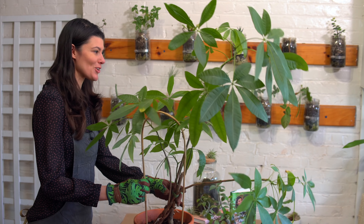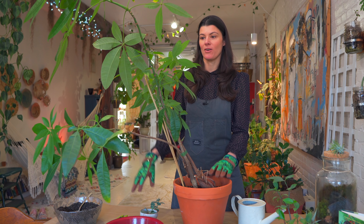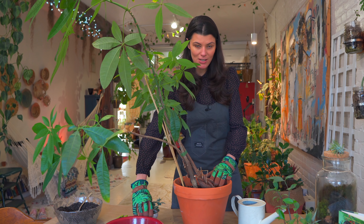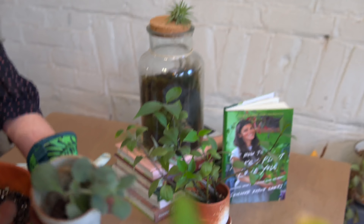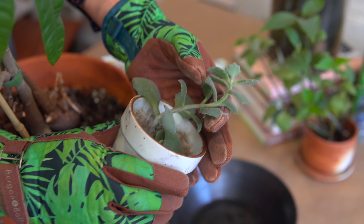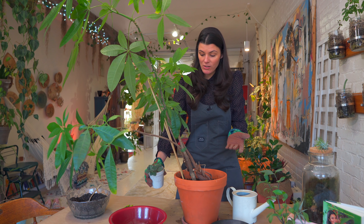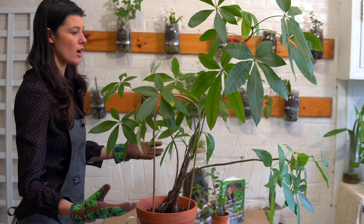So today I have this Pachira aquatica, quite a large one. I've had this money tree with me for — oh I don't know — it could be like my eighth or ninth year with it. And then not to be totally overshadowed by the Pachira aquatica, I have this Kalanchoe right here. The reason why I brought out these two plants is that they are going through a similar issue. And you may look at these and say, you know what, they actually look quite good — the leaves look good, they look strong.